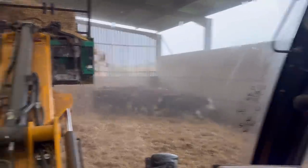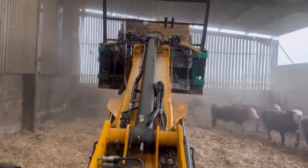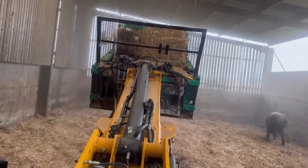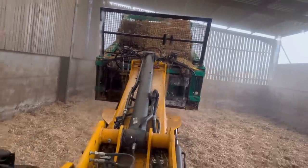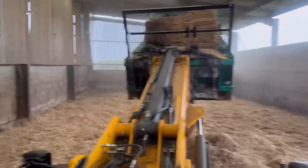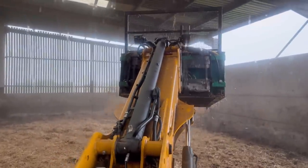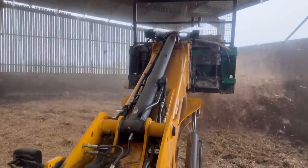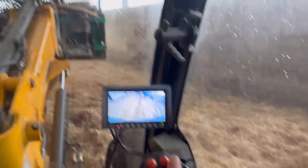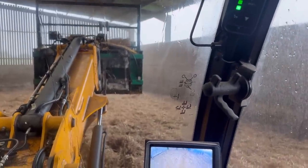It does the job nice and easy, good visibility. Since we had the new bearings in it's like a new machine - it used to get blocked up and bogged down, but that was mainly because the bearings were shot in the rotors at the front. Very simple to fix, simple to use. Folding backwards on the hydraulics on the joystick - that's forwards, chucks it out backwards, lifts it up, alters the direction of the rotors.